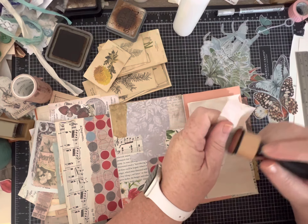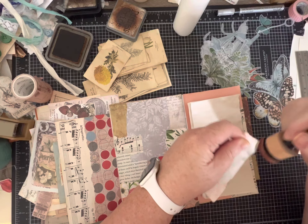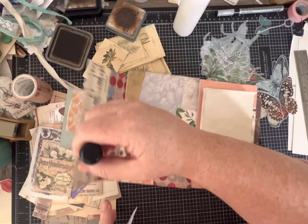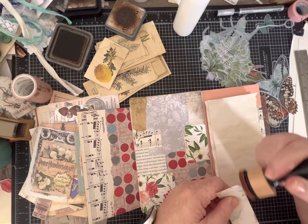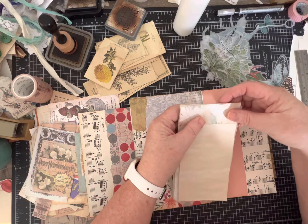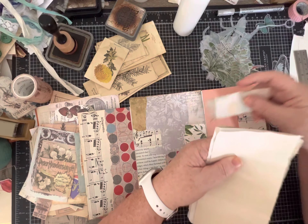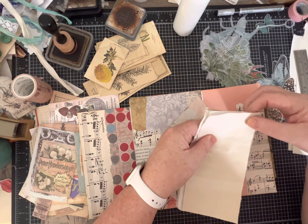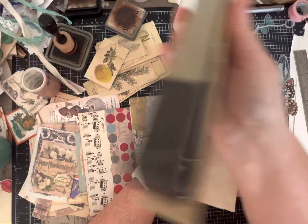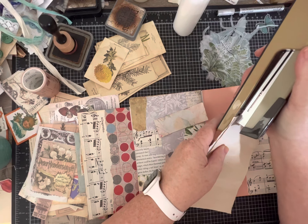The other thing I did besides collaging was lightly ink distress, which I did off camera. Now for the notepad, one option is to staple it and then adhere it down, gluing or taping it so it has a more finished look. You can use a regular old stapler just like this to hold your little notepad together - that easy.